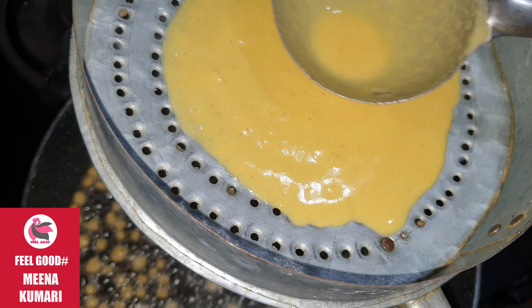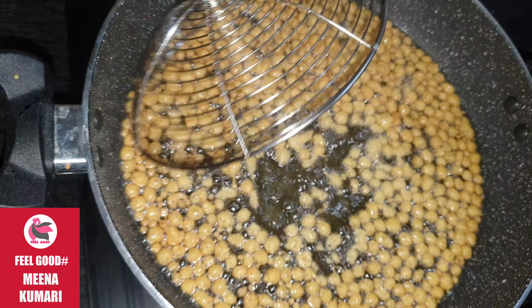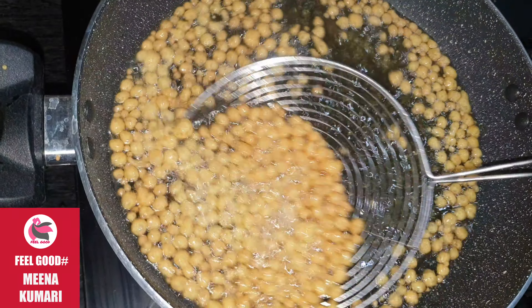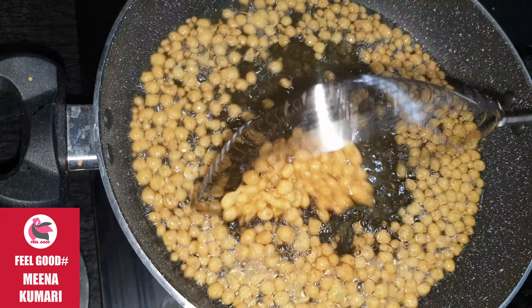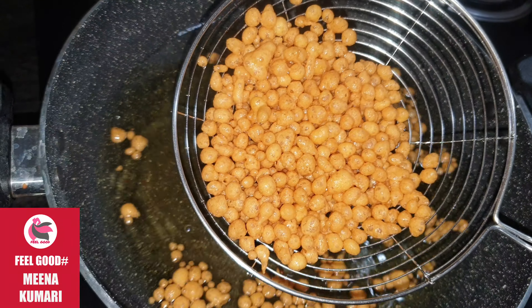Then we will touch the rice leaves. I will turn the rice leaves and let it cook. Then add a cocktail. We will heat the stir with a medium flame.